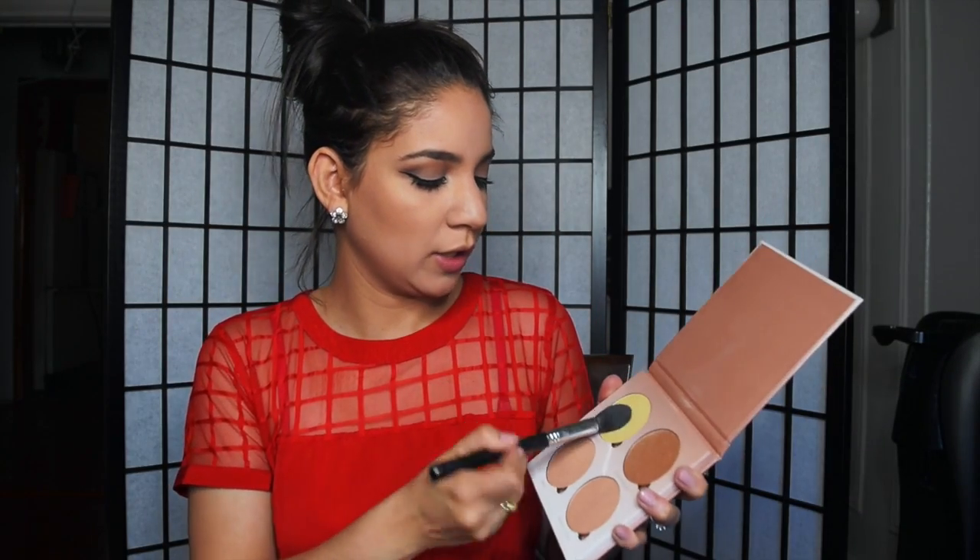I'm adding bronzer on my cheeks — this is by Ofra. After that I'm going to add a little highlight using my Anastasia Beverly Hills Glow Kit. I'm taking my tapered highlighter brush and using the color Sunburst.